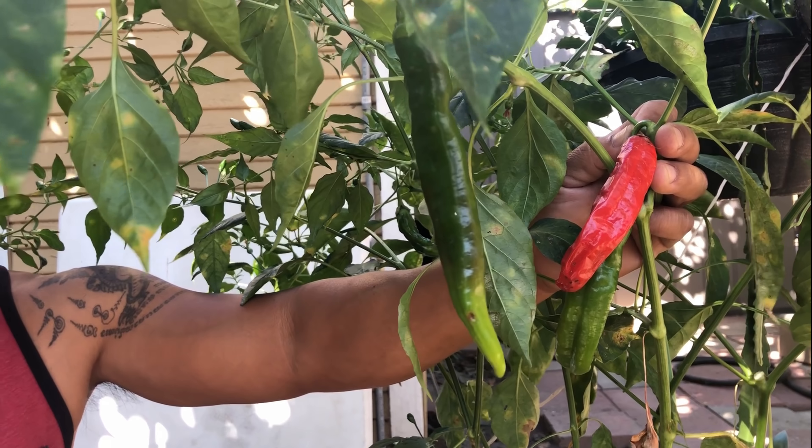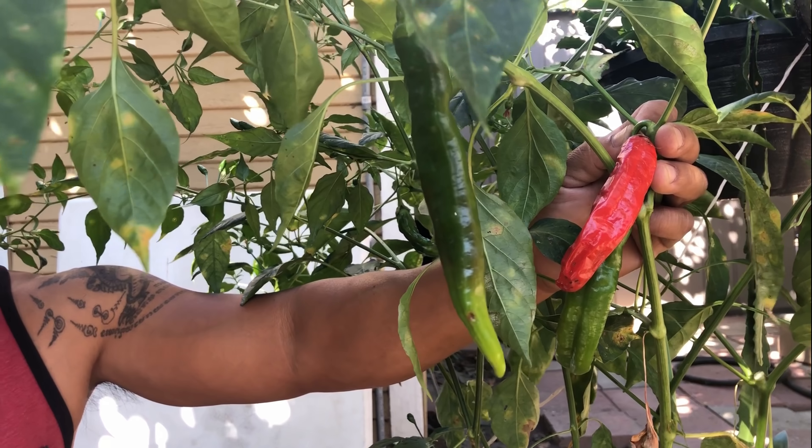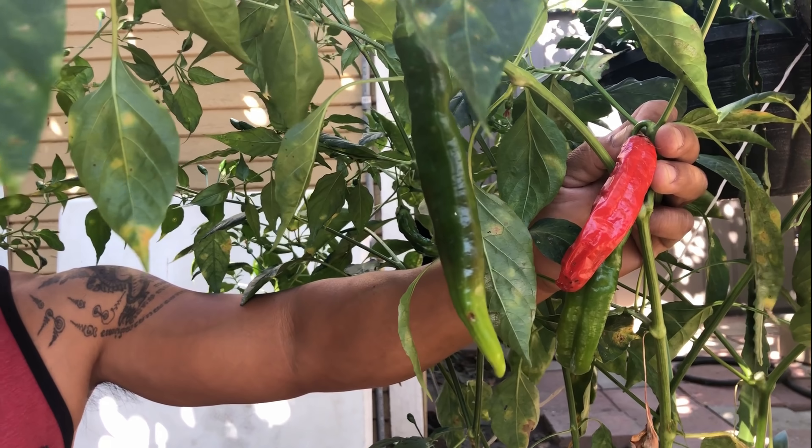I just want to make a correction. I told you this is the California chili pepper, but it is not. I did a research online and it is called sweet banana pepper chili.